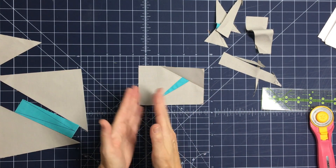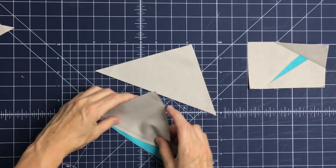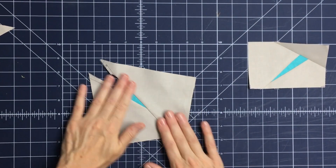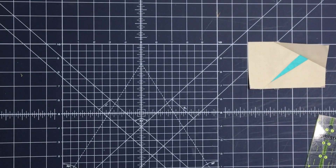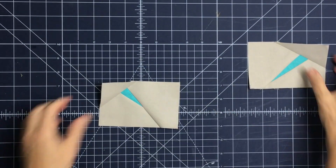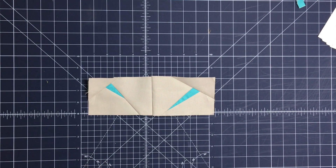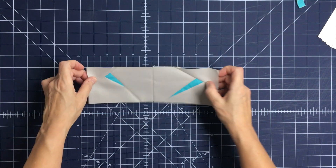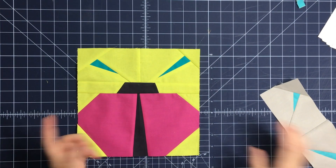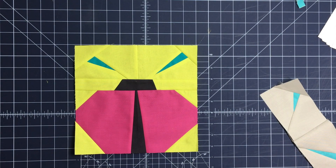Repeat on the left-hand side, then sew the two antennas together. That's one unit that gets attached to the top of your color bug block. When complete, it'll look something like that. It's okay if the antennas don't touch the head — that's what gives each color bug its personality from bug to bug. Thanks so much, talk to you soon.